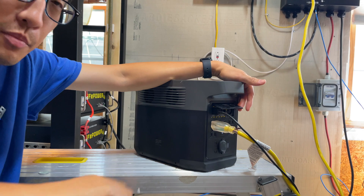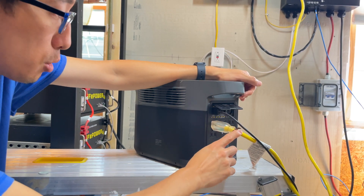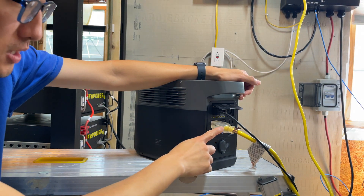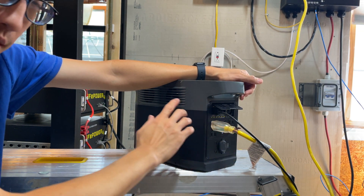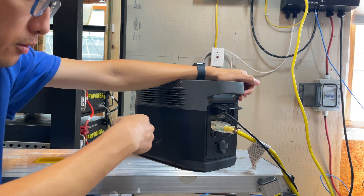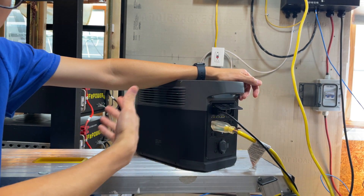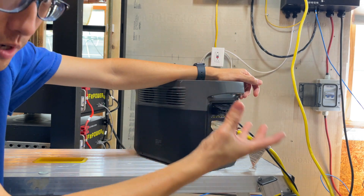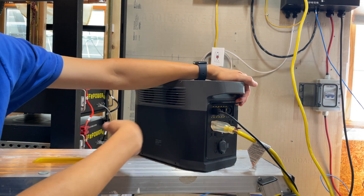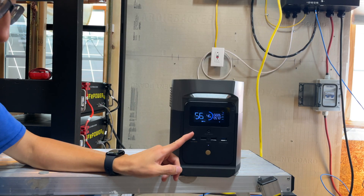Like most EcoFlow Delta units, all the AC input and output is on the back of the unit. We have a 12 gauge extension cord connected back there, which connects to an easy generator switch that is actually connected to my panel. That switch allows me to select between inlet power or grid power. Inlet power was originally designed for gas generators, but more recently a lot of people — including myself — use a solar generator for that inlet power. This cable here is for solar input — it's the EcoFlow MC4 to XT60i connector.